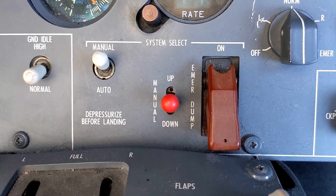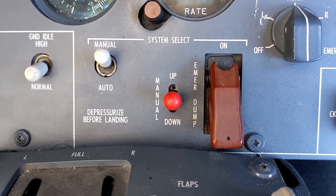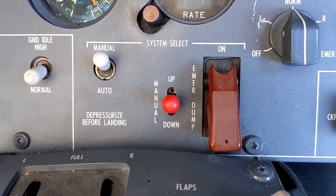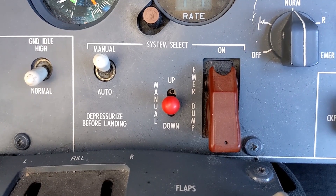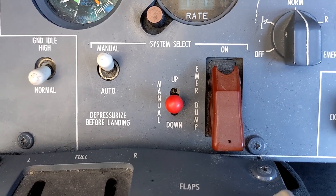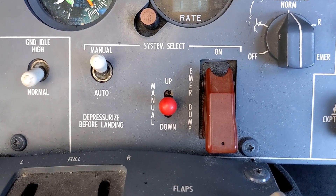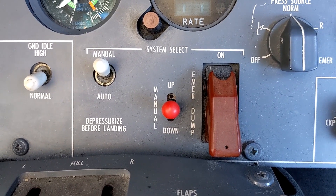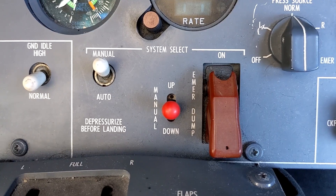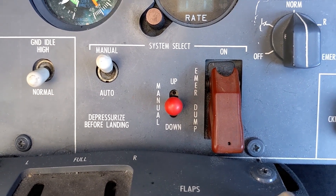The thing to remember with the cherry picker lever is that the greater the differential between the cabin and the outside, the more quickly it's going to respond. So if you're in cruise at max differential and you go into manual mode and start using the cherry picker to raise or lower the cabin altitude, it's almost like tapping — you just barely want to touch it at all. Otherwise you're really going to feel it in your ears. Whereas down low at a much lower differential, you can be a little bit more aggressive with it and it won't respond quite as quickly.